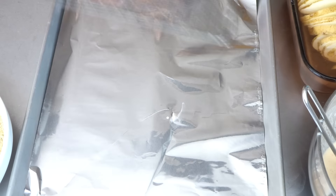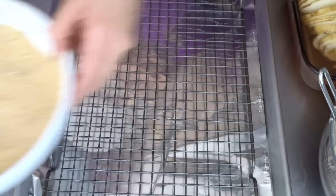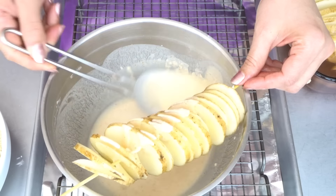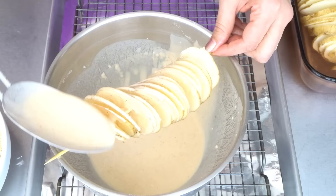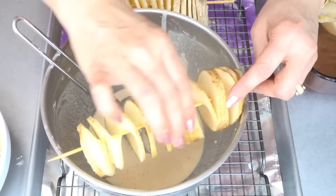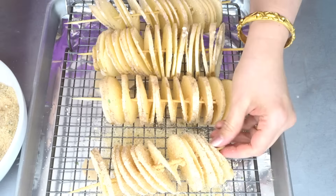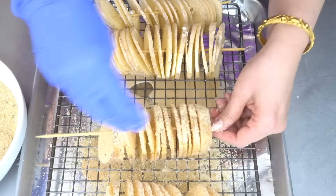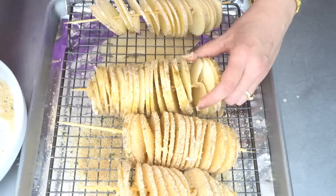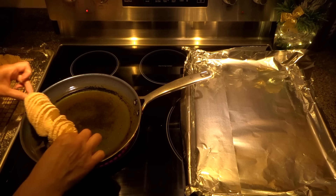We need a baking tray lined with foil with a cooling rack on top. Coat our potatoes with the wet ingredients, place on the tray, and continue this process. Then sprinkle the dry coating onto the potatoes. Let's fry our tornado potatoes.